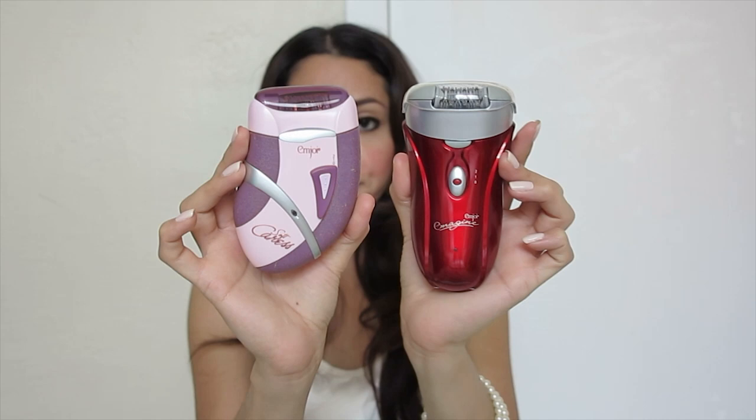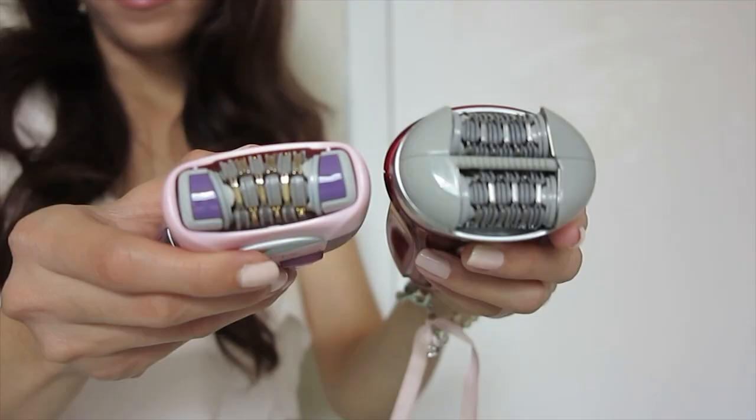First I want to talk about the differences. As you can see, this is the purple one — the mJoy Soft Caress — and this is the mJoy Imagine. Clearly you can already see this one is a little bit bigger. This one comes with 36 tweezers and the other has double the amount with 72 tweezers, as you can see here.